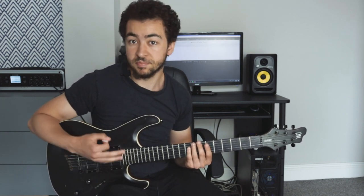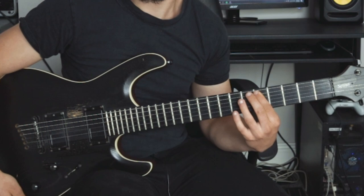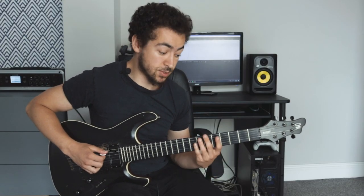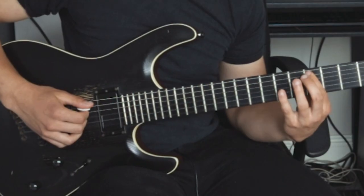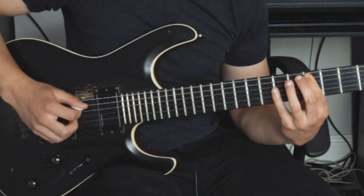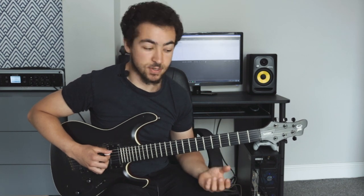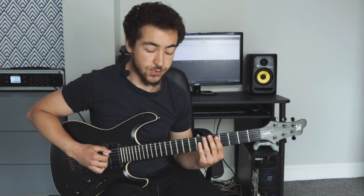Selective picking is pretty self-explanatory — you're picking only a select amount of notes. So for example, if you were playing the fifth fret of the A string or D string and you wanted to play it three times, what you would do is hammer on out of nowhere and then pick the second and third. What the technique does is it creates a really cool timbre, so it sounds a lot different to if you were to just use your pick three times.